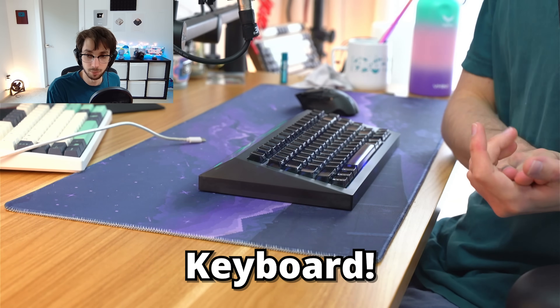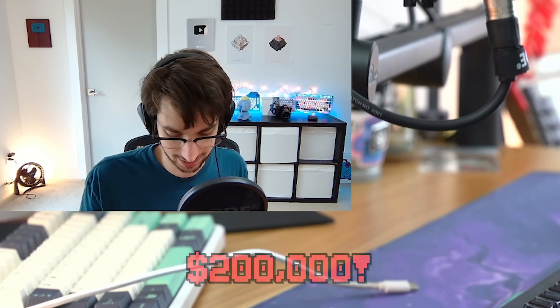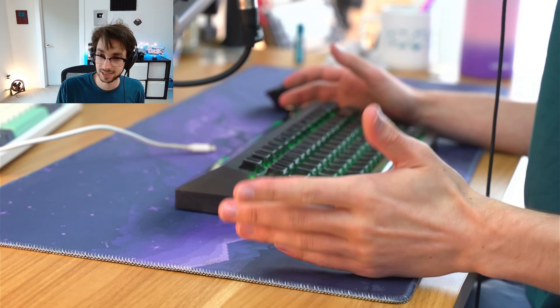Try voice commands. Keyboard, do my taxes. Paying the IRS $200,000. Nothing's working. Sorry guys, let's investigate a little bit further.